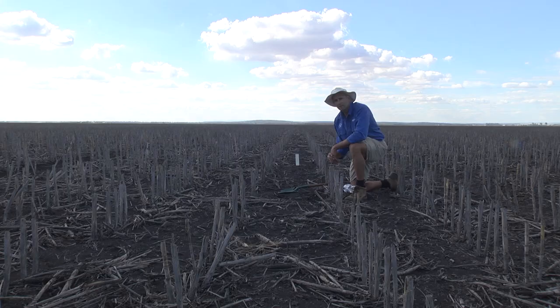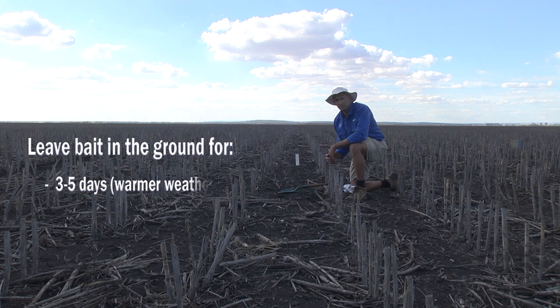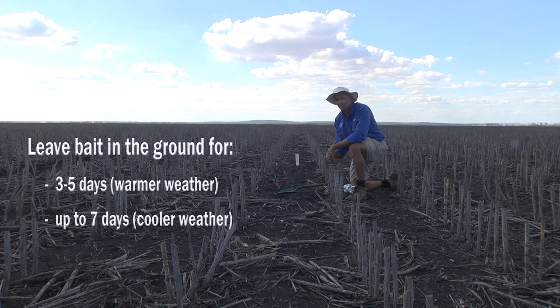It's really important to lay at least five or six of these baits through the expanse of your field area. When conditions are warm, you can leave this bait in place for three to four or five days. If things are fairly cool — say we're in August and we're starting to get an idea of pest numbers coming into spring — you might want to leave that bait for up to seven days. I'm going to go and lay these extra baits now and we'll come back in five days time and see what soil insects are here.